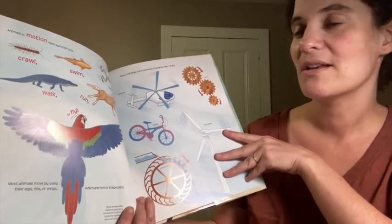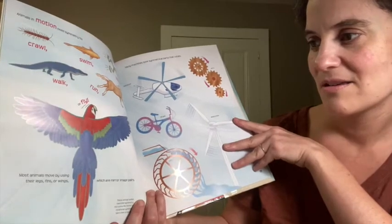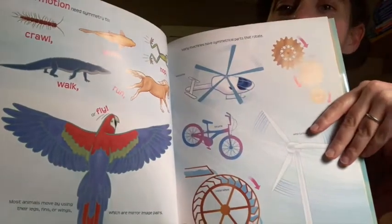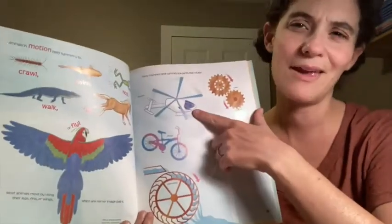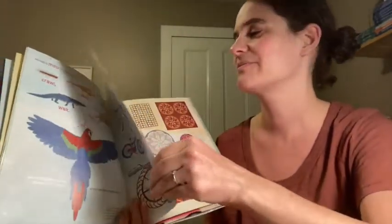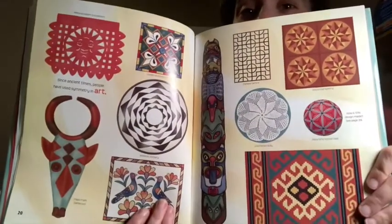Animals in motion need symmetry to crawl, swim, hop, and fly. They use both legs and both sides of their bodies to move, so symmetry actually serves a purpose — same with airplanes, helicopters, and bicycles. And here are some examples of symmetry in artwork.